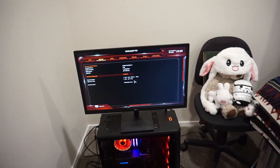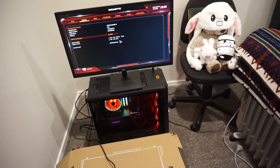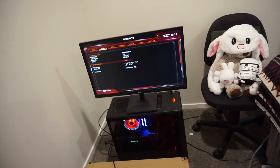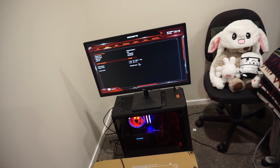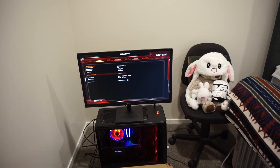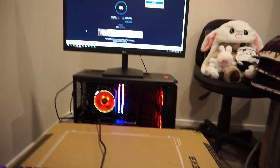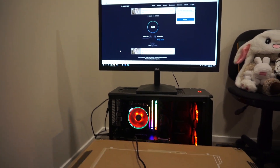My PC can't detect my M.2 SSD — I don't know why. Everything else works fine, I just can't get Windows installed because the M.2 is the only storage I have. Maybe I should try getting a regular SSD in to see if that works. It's done, but it doesn't recognize my M.2 SSD. I'm probably going to test something, and if it still doesn't work I'll take it to PB Tech tomorrow and get it swapped out. Let me get some nice RGB night-time footage — stay tuned.